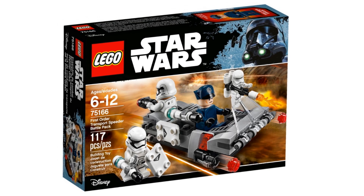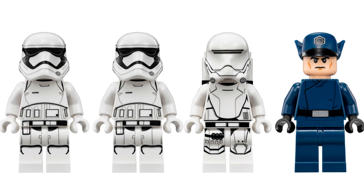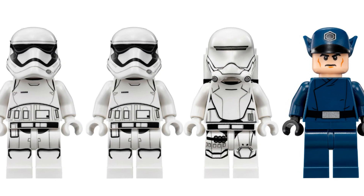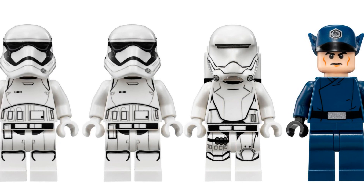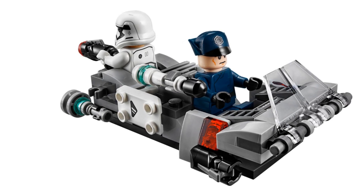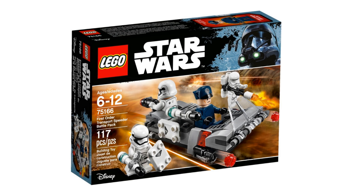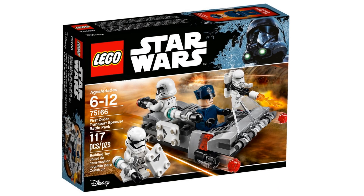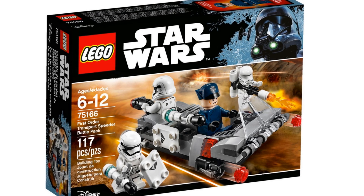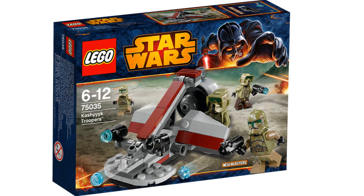Next up is a battle pack for the First Order — the First Order Transport Speeder Battle Pack. You get two regular First Order Stormtroopers, which is great since there were a lot of these guys on Starkiller Base in the movie. You also get one blue commander and one Flametrooper. This is a great set because you get two stormtroopers plus those riot shields as an addition. I don't think the price has risen a lot, so I truly recommend getting quite a few before they go up in price.